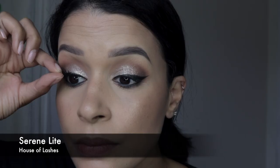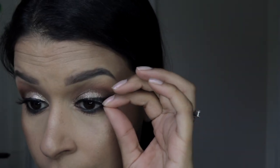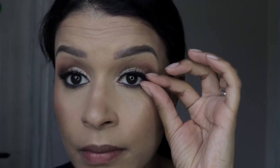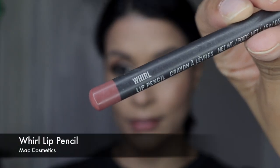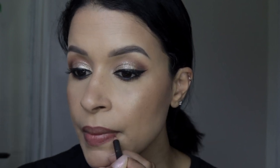Now I'm picking up these House of Lashes Serene Light lashes — keeping it very simple, not too dramatic. And I'm picking up this MAC Cosmetics World lip pencil and just lining my lips with this.